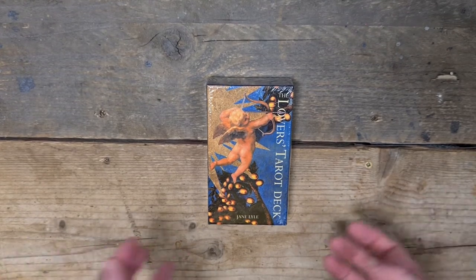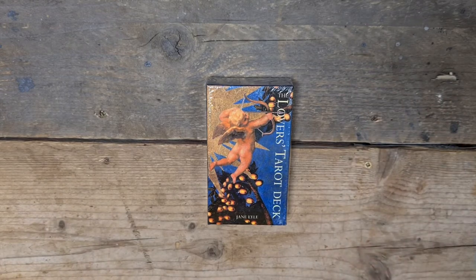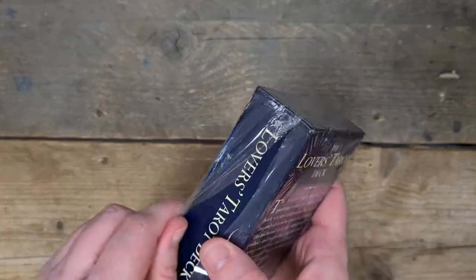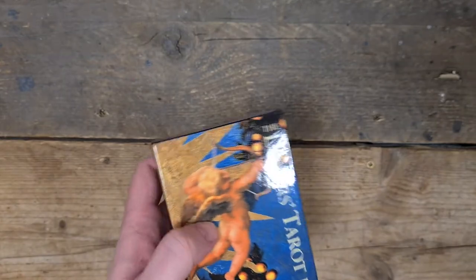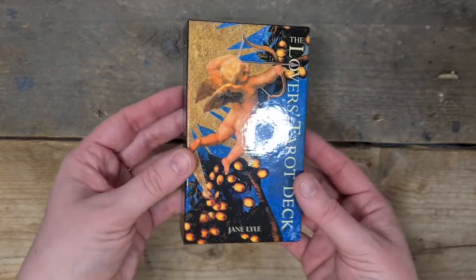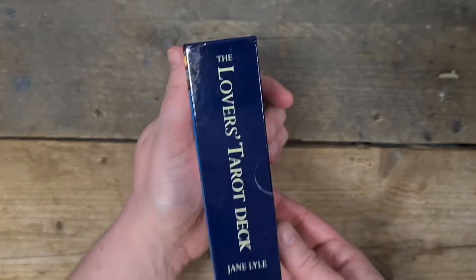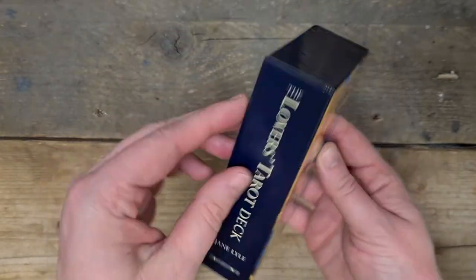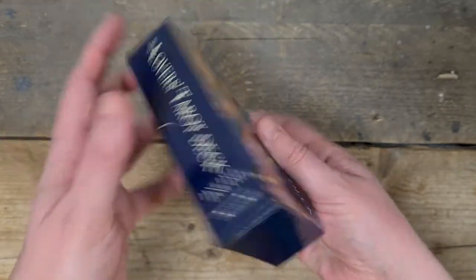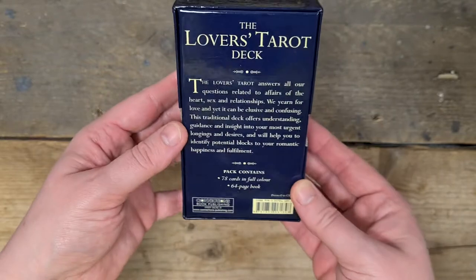It's brand new in the plastic as well. I've cut the side of the plastic so I can unwrap it, but it's brand new. So this is the Lovers Tarot deck — I'll take the plastic off so we can have a look. It's quite a glossy box. You can see my lights reflecting on it. It's a two-part box — there's the side, the top's blank, the other side, and the bottom is super glossy.